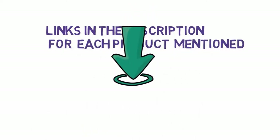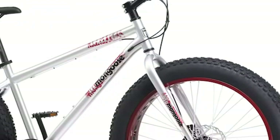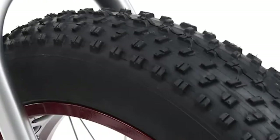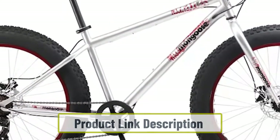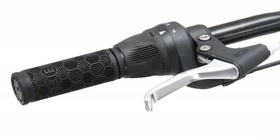Starting at number one: the Mongoose Malice. The Mongoose Malice is available for a bit more and looks and sounds like a perfectly good fat bike for the beginner. However, these bikes are not going to be of much use if you wish to ride off-road or attempt much of an adventure. Bikes in this price range are extremely heavy and the quality of the components is chosen only by price.